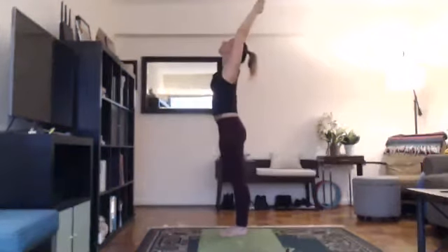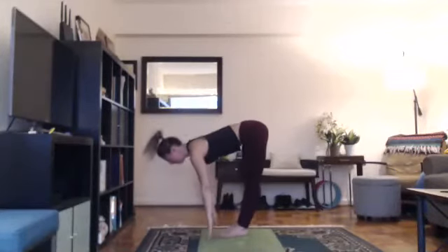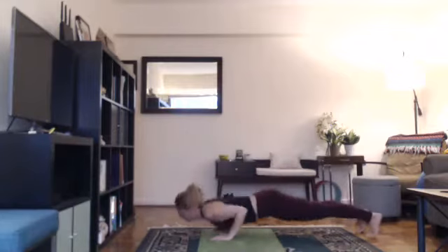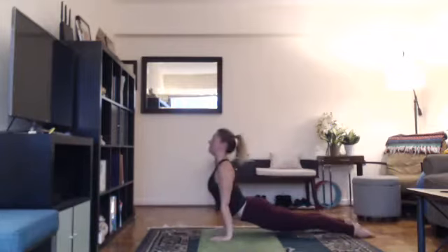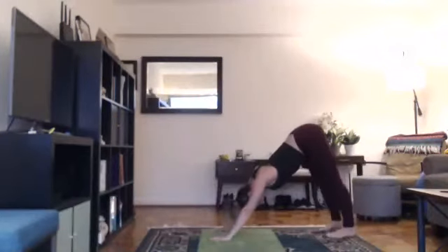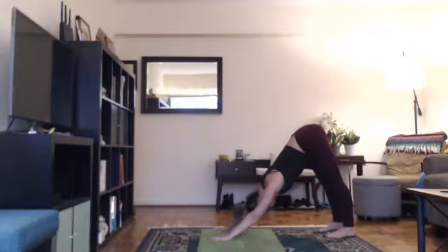Inhale, lift your arms up, look up. Exhale, bend your knees, fold. Inhale, lengthen. Exhale, step back, high plank, keep exhaling, lower down. Inhale, come up into your backbend. Exhale, hips up, down dog. For your last down dog, try to get heels on the floor, maybe taking a slightly wider stance. Lift your kneecaps up, press your heels down, relax your head. Look for your shins behind you. Take a slow inhale and a slow exhale.